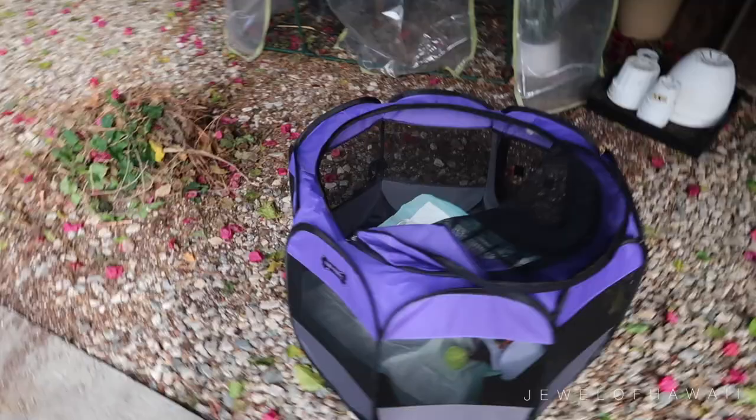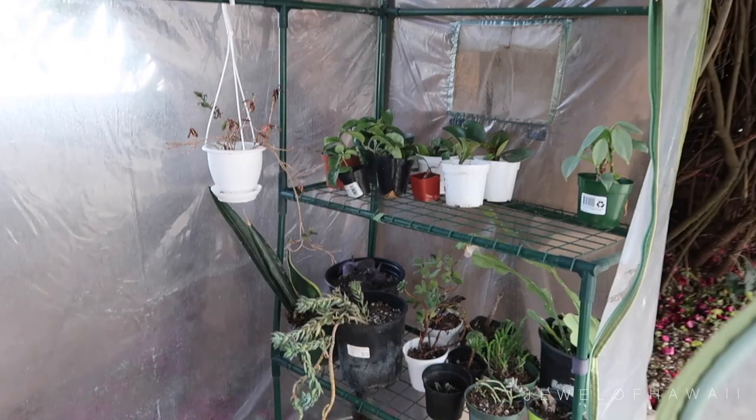There's our little angel being a good helper. We'll transfer everything into the new greenhouse when I order one when we're back, and then dump this one.